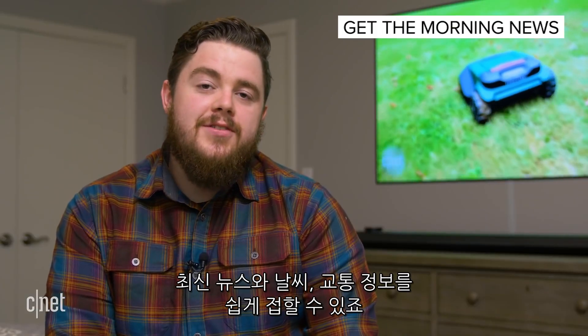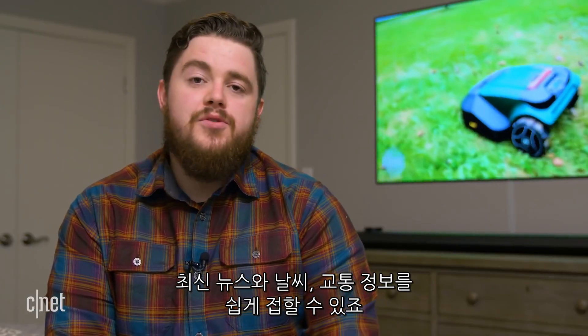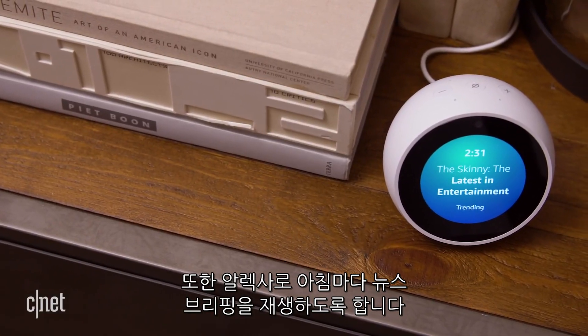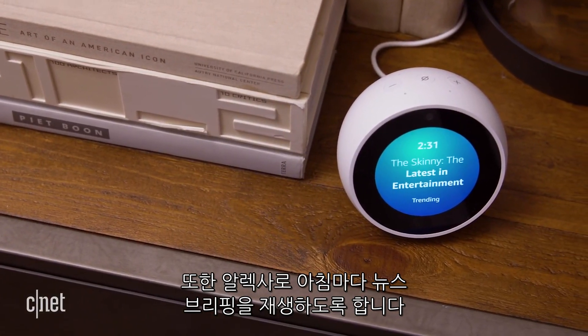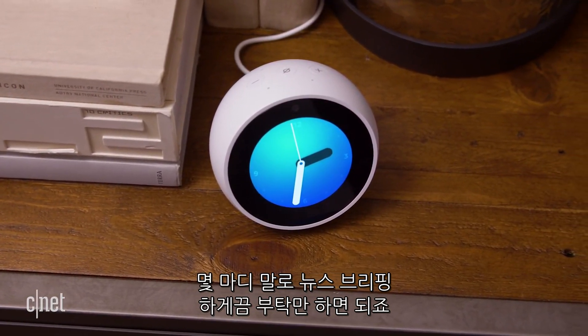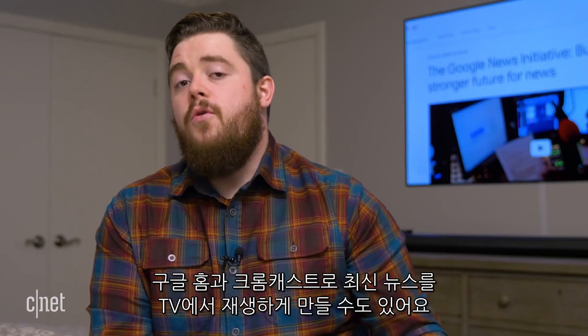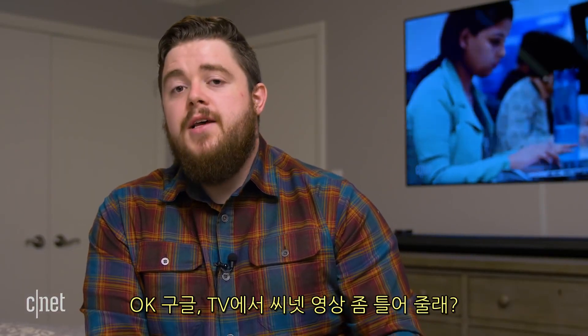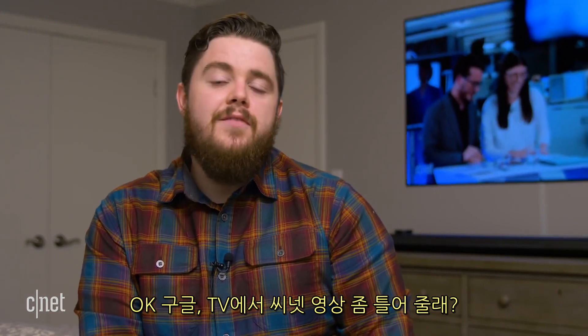With smart speakers spread around your house, staying up to date on the news, weather, and traffic is easier than ever. Using Alexa routines, you can have Alexa play your flash briefing every morning at the same time, or you can simply ask for it by saying the wake word followed by "play my flash briefing." With Google Home and a Chromecast, you can play your favorite news updates on the TV — just say "Okay Google, show me CNET videos on the TV."